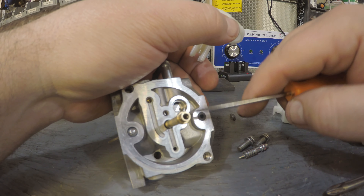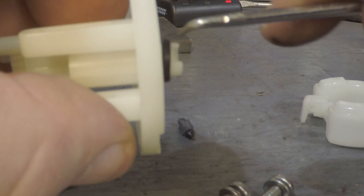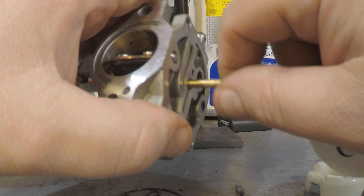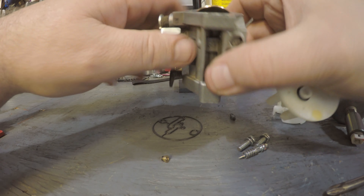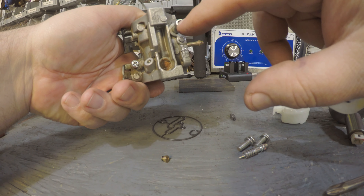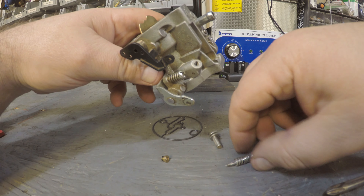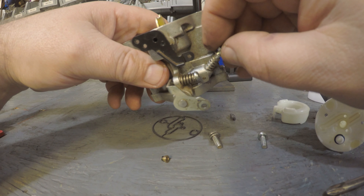I thought we'd need a pick because most of the time this o-ring gets stuck inside and you have to pick it out, but this one came out on the jet so we didn't have to do that. If you do have a dirty carburetor, take spray carb cleaner through all these orifices and get it clean. Spray carb cleaner down this hole right here — this is where you took the adjustment screw out.